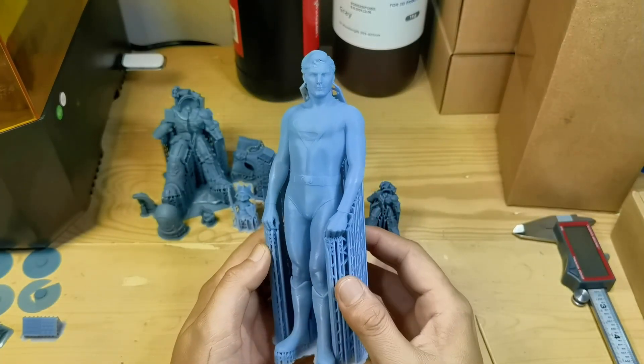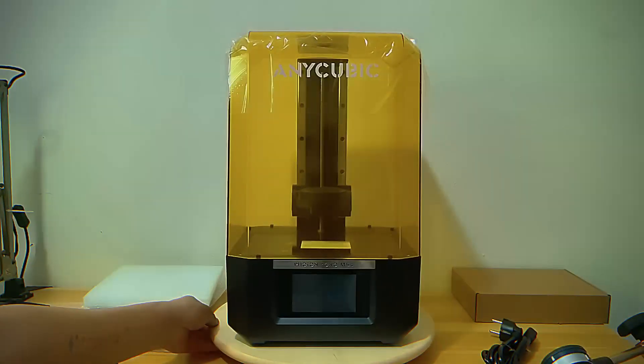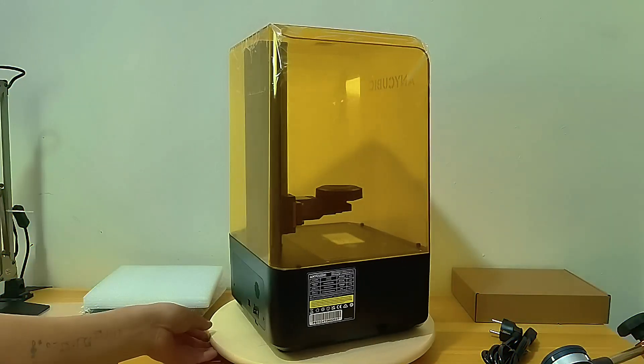This is the Anycubic M5S, the first 12K printer with leveling-free technology, which means no need to level your build plate at all.